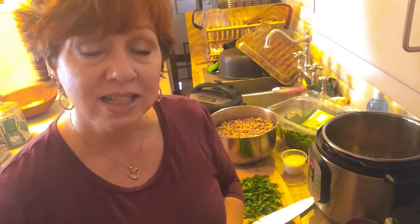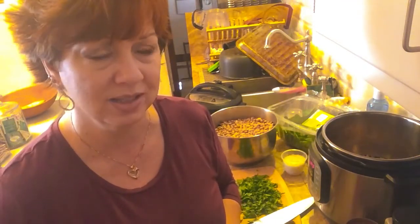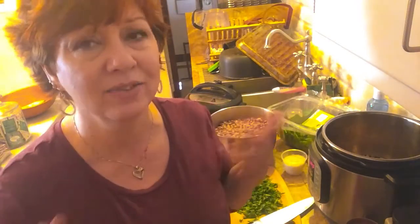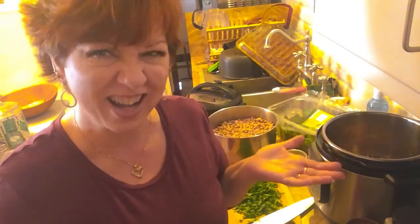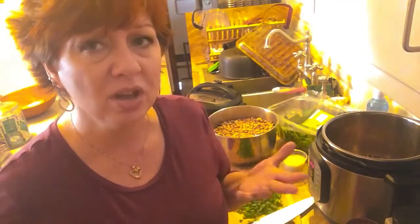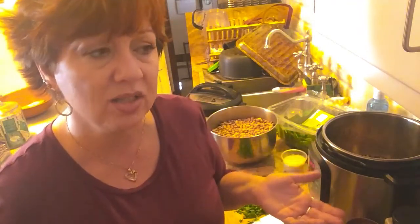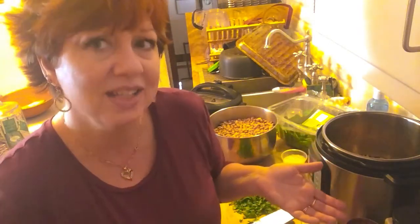Hello my lovelies. Today I'm going to be making pinto beans, but not just any pinto beans because, let's face it, I never do anything ordinary. So we like to eat beans, but we don't want to eat just plain old beans or plain old beans and rice. So we're always looking for a way to jazz them up.